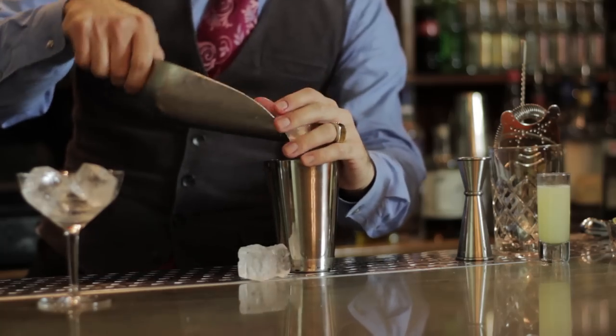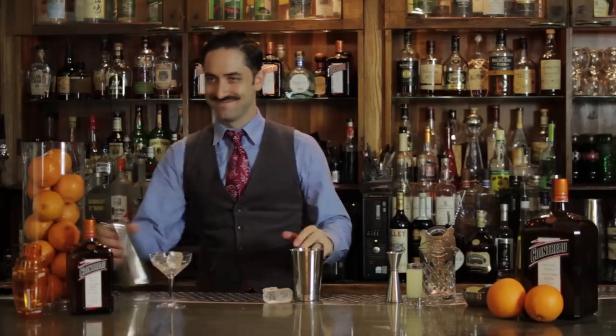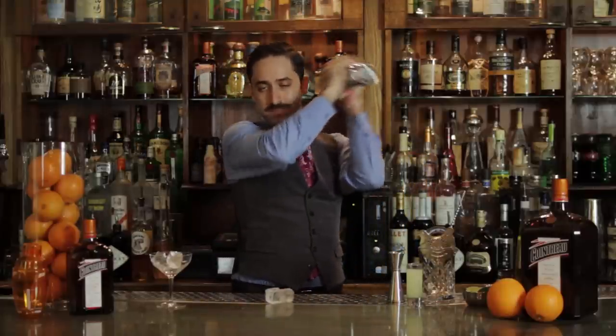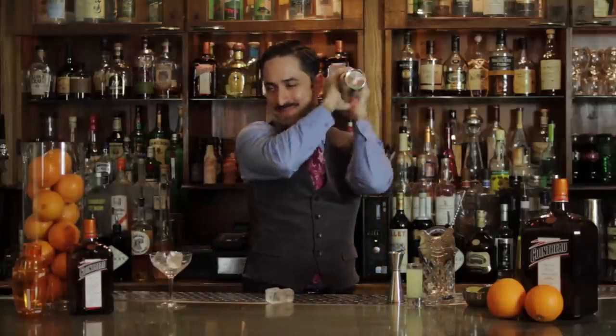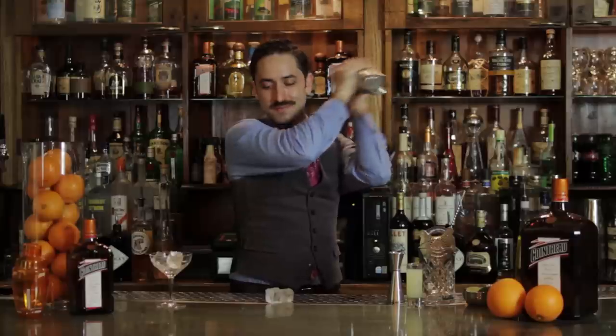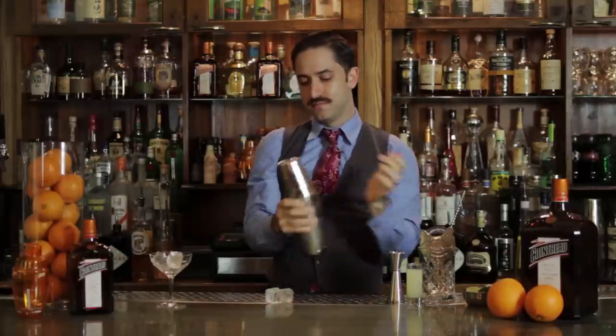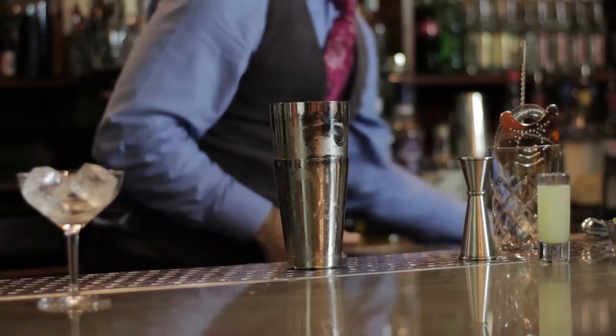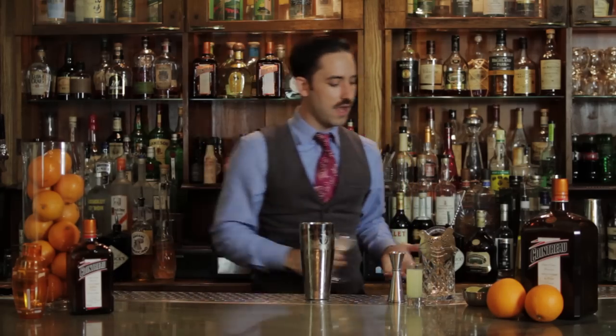Alright, we have all our ingredients in our shaker tin. The last thing to do is add ice. Give that a nice hard shake for about ten seconds. Meanwhile, our cocktail glass has been chilling — I always like to serve in a cold glass.